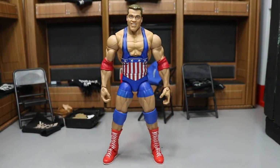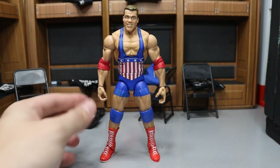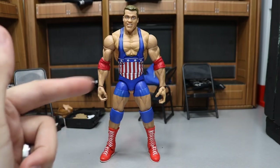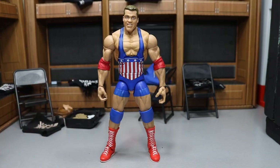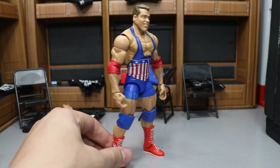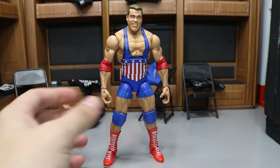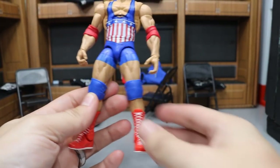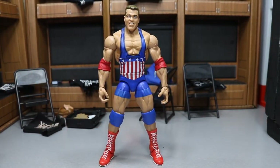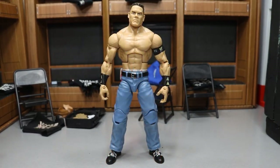The next fix-up is the Entrance Greats Kurt Angle. I did a boot swap with an Alberto Del Rio figure — going from white boots to red and white. Kurt Angle did wear red and white boots in his career, though maybe not with this exact attire. This is my second Entrance Greats Kurt Angle so I figured why not make one a fix-up. I'd also like to repaint the hair eventually for a more accurate look. The boots match nicely with the singlet and elbow pads. I still need to remove the AR logo — I ran out of acetone and my brother bought the wrong brand — but from certain angles this looks fresh.